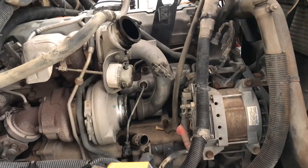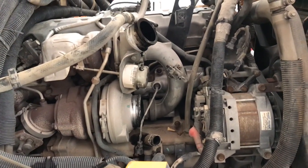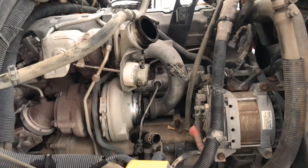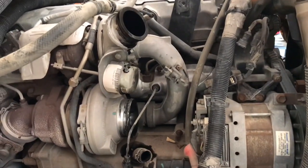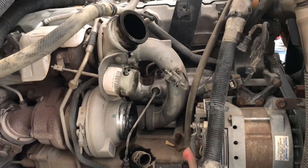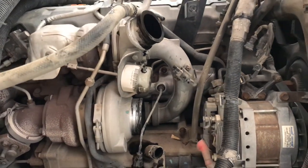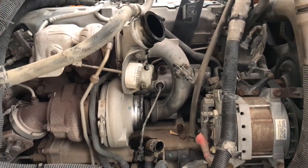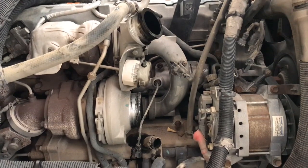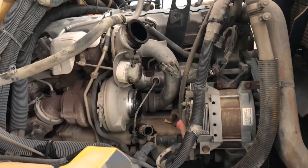What we got here is a MaxxForce DT910. The driver ran it and overheated the thing until the engine seized. We had to use a fly bar to get it undone and loosen it up until it started, barely made it back up to the bus barn. We are getting ready to in-frame the sucker.